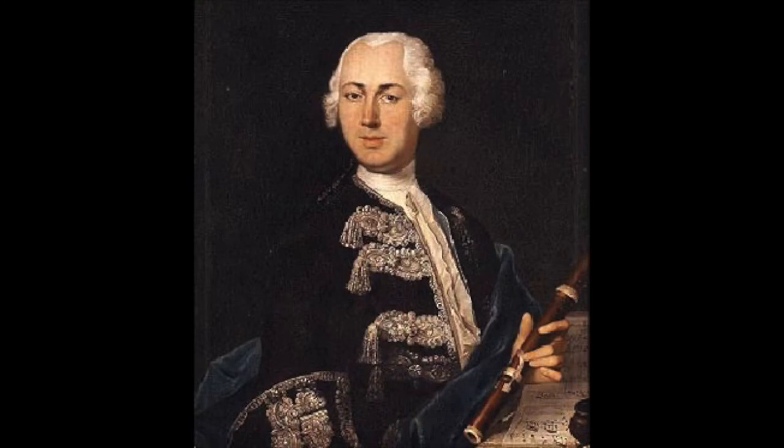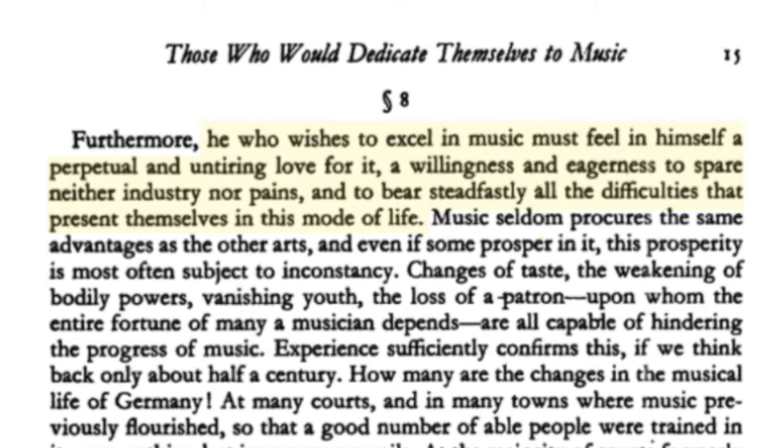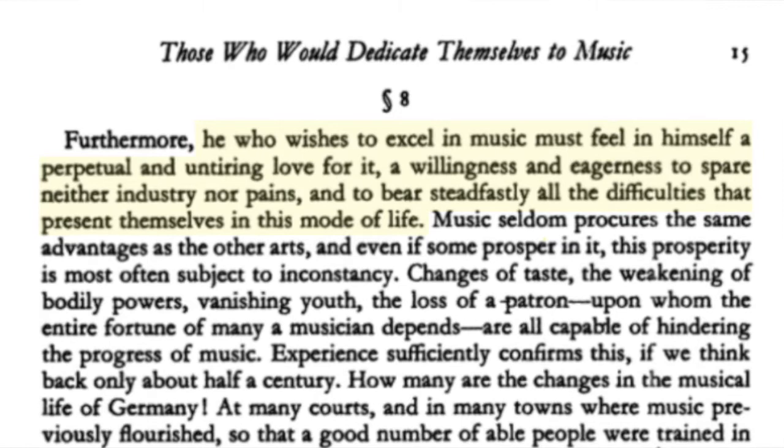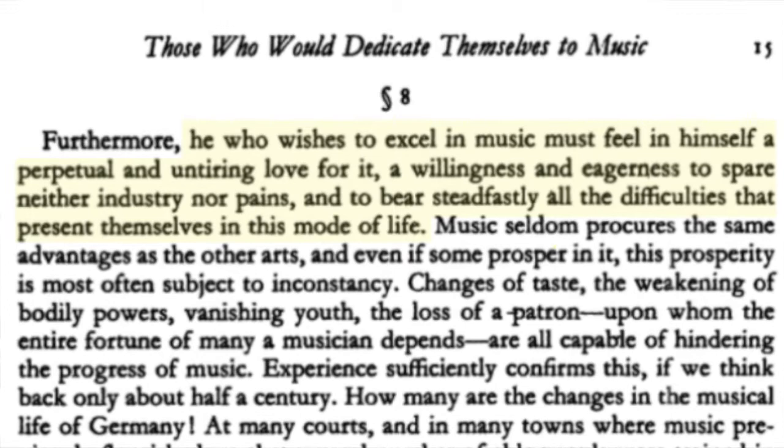Quantz was an incredible teacher, and his goal was to train skilled, creative, and intelligent musicians — not just mechanical players. So he talks to everybody, from flute players to violinists playing in orchestra or playing solos, and covers the role of the viola, the cellos, double bass, and keyboard players. The book begins with some excellent advice. In the introduction, section eight, he says: 'He who wishes to excel in music must feel in himself a perpetual and untiring love for it, a willingness and eagerness to spare neither industry nor pains, and to bear steadfastly all the difficulties that present themselves in this mode of life.'